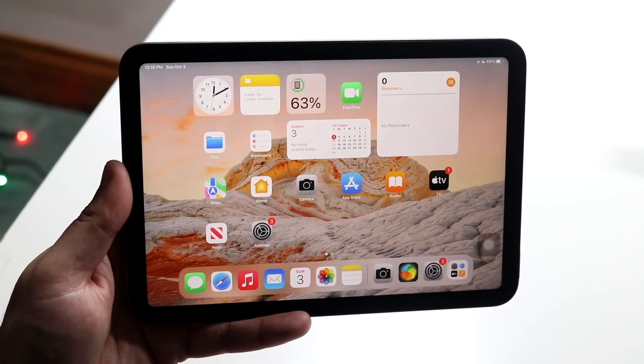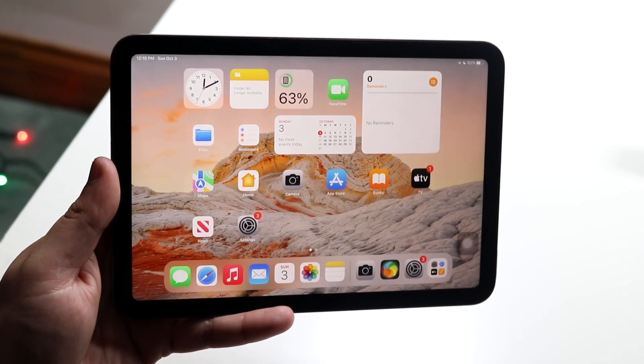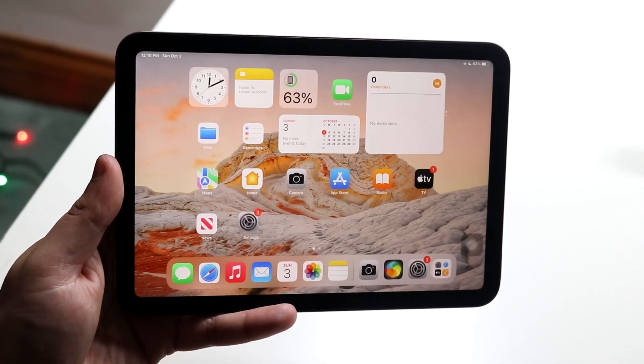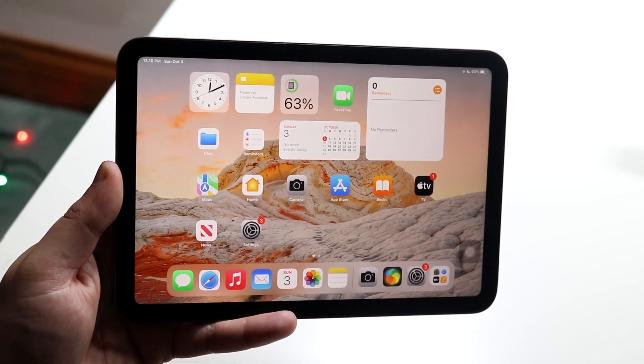That is essentially how you clear the RAM on your iPad — it's that easy. You can go back into your other applications and you'll see some of them will restart, which basically indicates that they went ahead and cleared the RAM out.